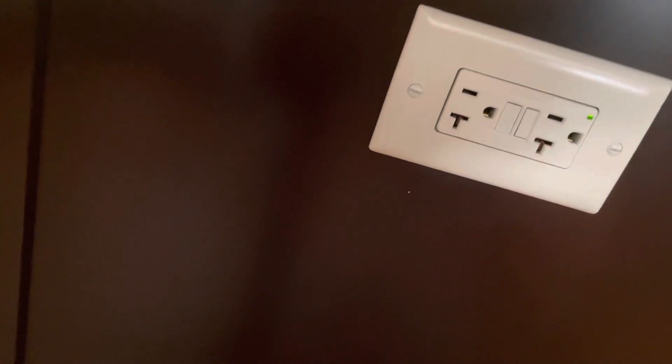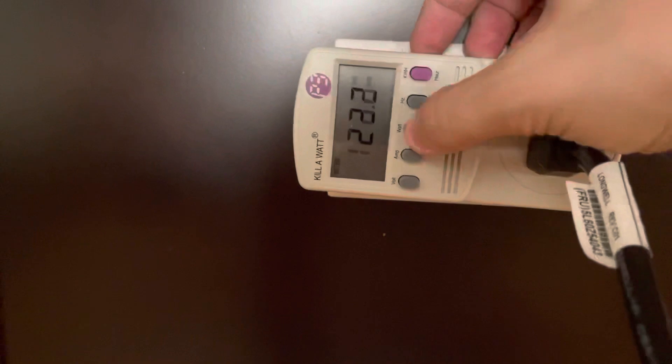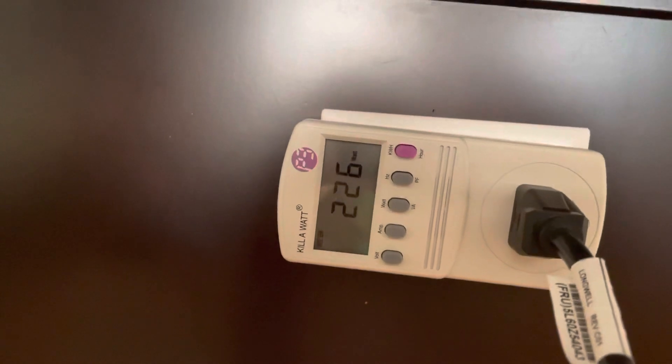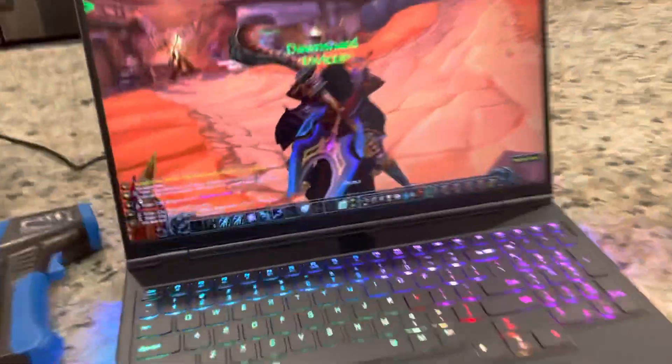Let's switch back — sorry for the camera movement everyone, but this is a lot easier to do. Going back — you'll see, let's give it a chance to ramp up because the X17 took a second to ramp up too. But yeah, the 7i was pulling a lot fewer watts to get to relatively the same frames per second. So that is it.